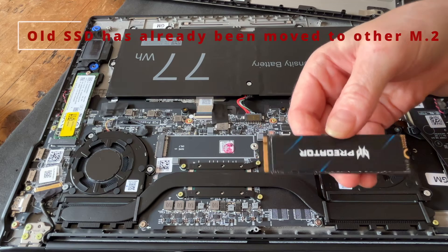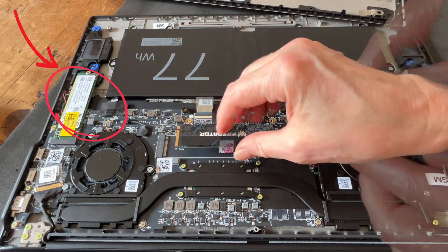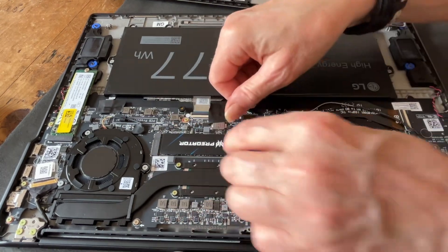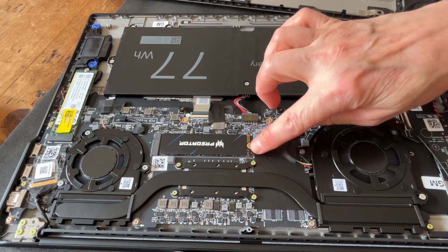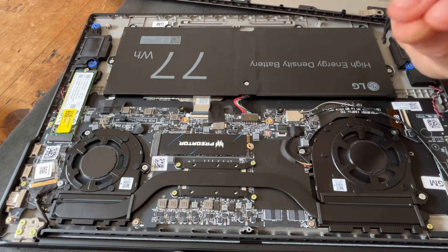It goes in this way around, because if you look, there are two different sizes of connector which go in the port. Sort it in gently, like so. There we go. And you know it's in nicely because this LG Gram is engineered pretty well — the location on the SSD to the screw hole is absolutely spot on.